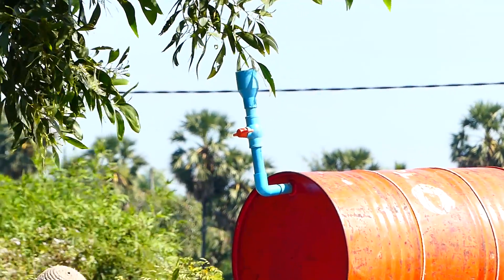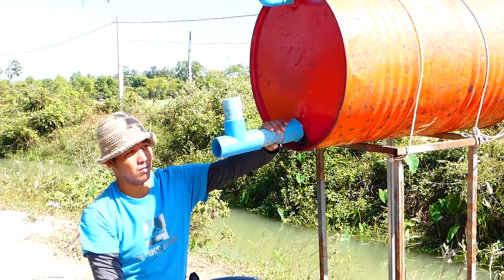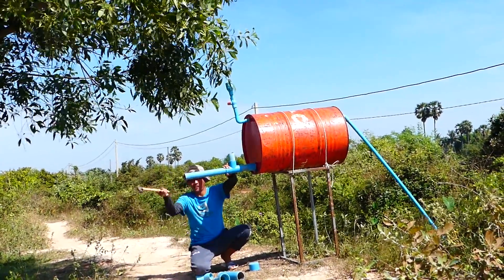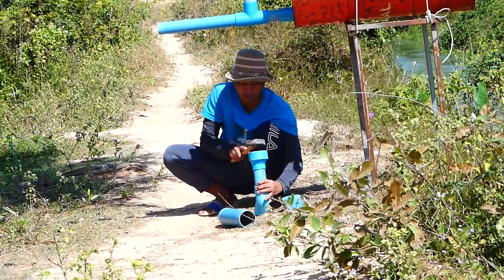This valve is for filling the water into the main drum before we open the end of the pipe. Now he starts to set up the output pipe — a bigger pipe than the input pipe, with the 60 millimeter size.